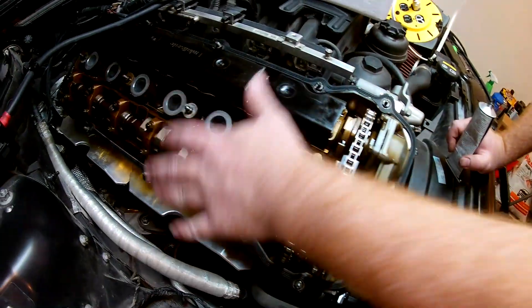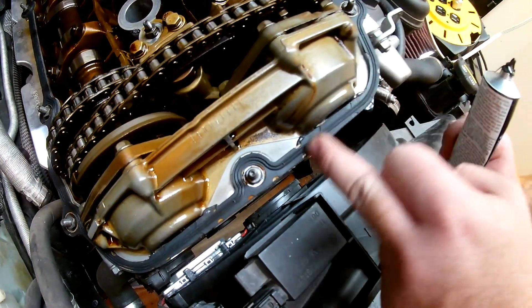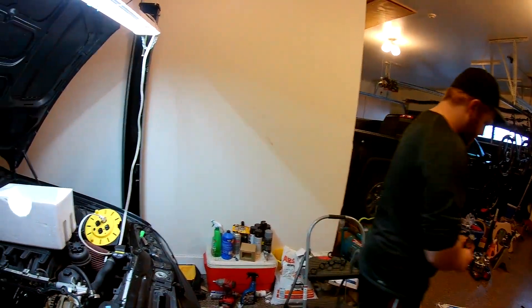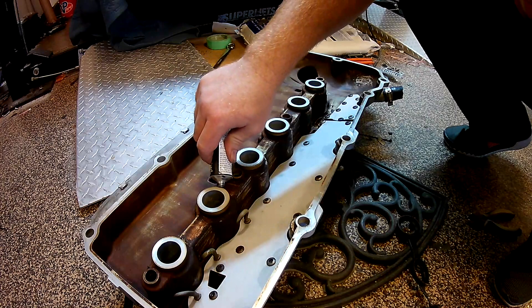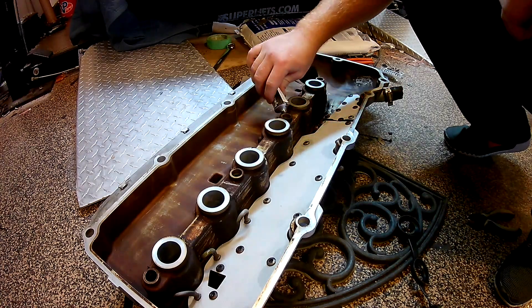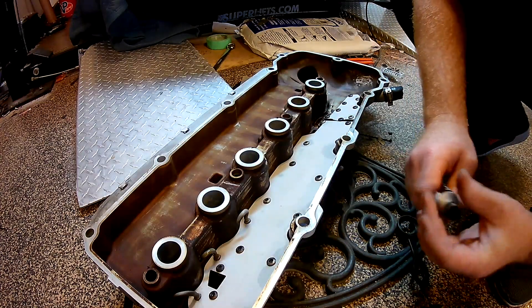We've got the gasket in place. You've got to do a light, pea-sized drop of RTV on all of these seams — all four, front and back. Setting the gasket in place first will make installation so much easier than I've seen in other videos. Just a very slight amount of RTV to hold the gasket in place. Do not use a lot or you're going to have fun later if you ever take this off — this is just to hold it in place when we go to set this on the engine.